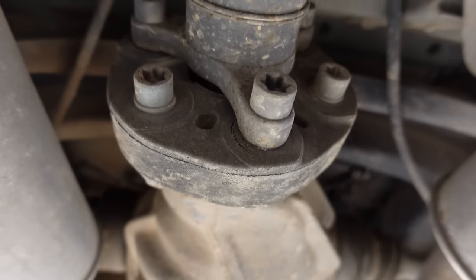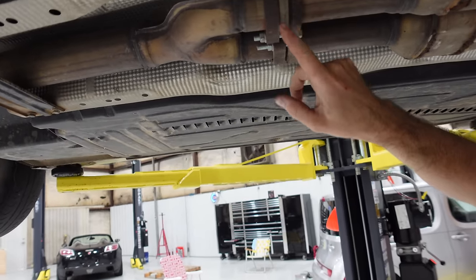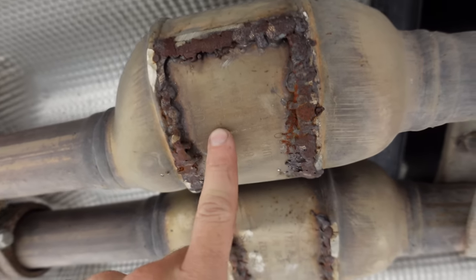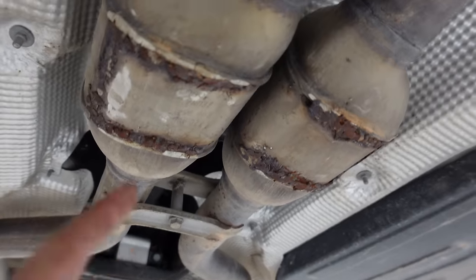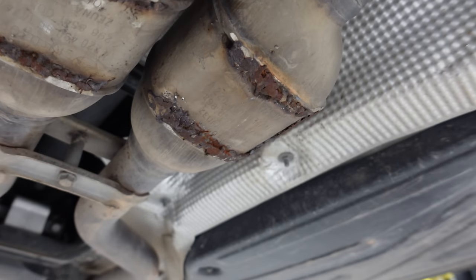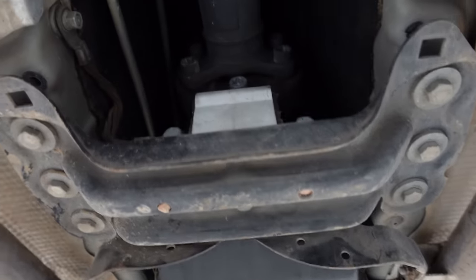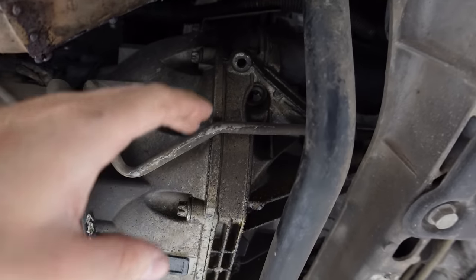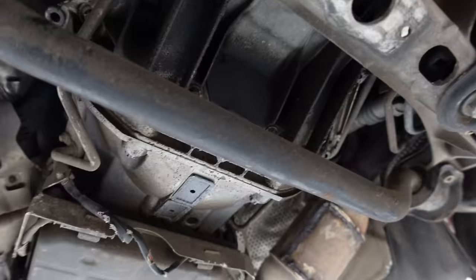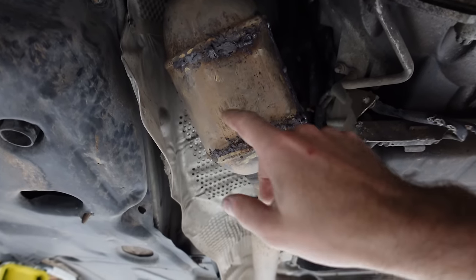The driveshaft isolator has dry rot and needs replacement. The exhaust looks okay in some spots - there are brand new bolts in one area, possibly a repair - but then there's a definite disaster: somebody tried to hollow out the cats, apparently thinking they were plugged up. This is the worst welding job you'll ever see. It's leaking exhaust in multiple places. That's terrible, and of course replacing catalytic converters is very expensive.